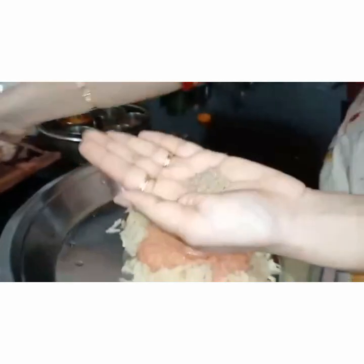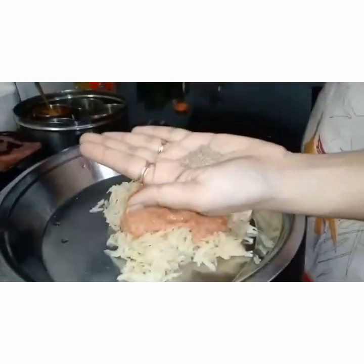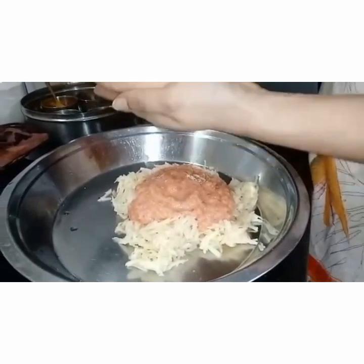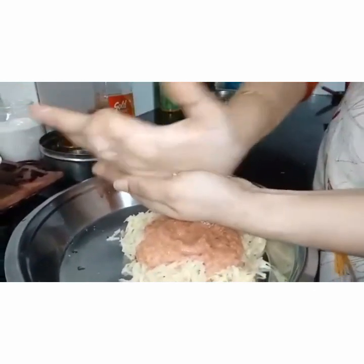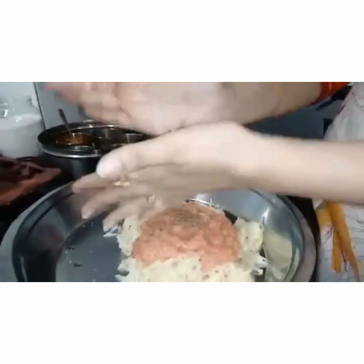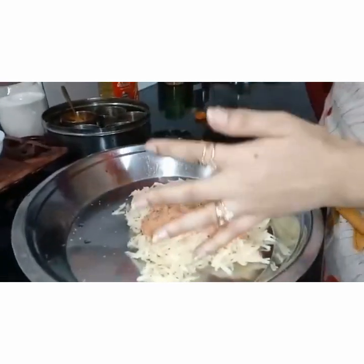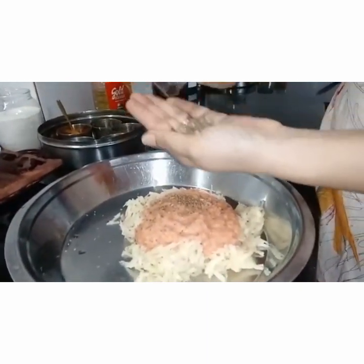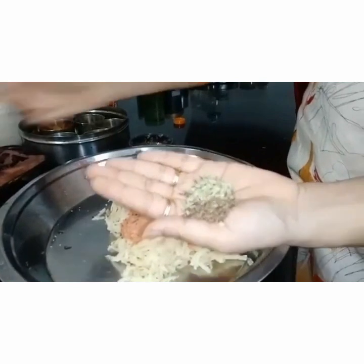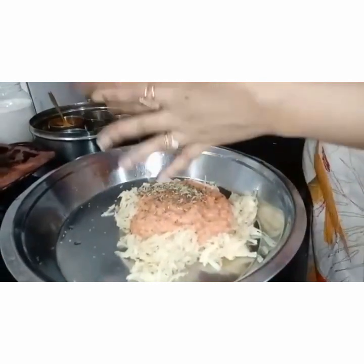Now to this we add ajwain, or carom seeds — in Malayalam we call it ayimodagam. Always when you add ajwain, give it a slight rub and then put it in so that the whole flavour goes in. I have put 1 teaspoon of ajwain. Now this is 1 teaspoon of fennel seeds, or saup, and 1 teaspoon of jeera. We put that in as well.